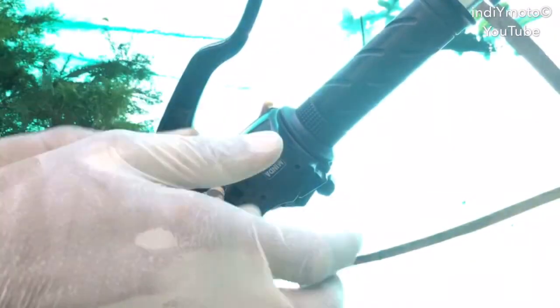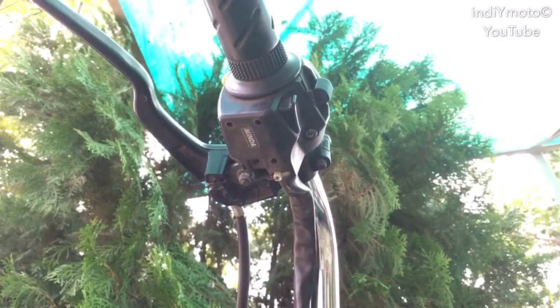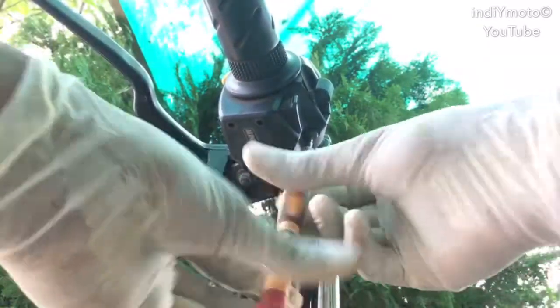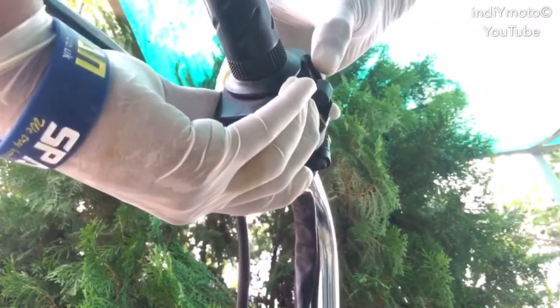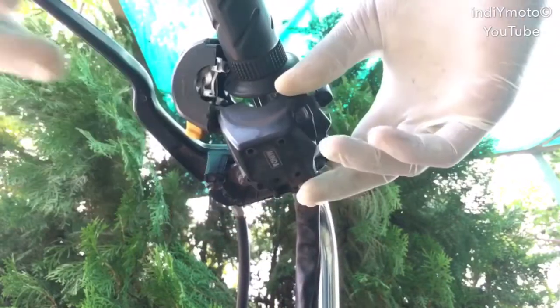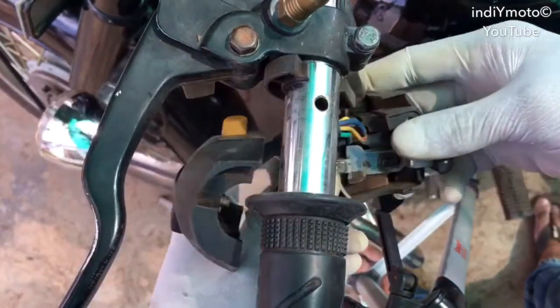From the bottom view you can see these screws. You have to open them by rotating in the anti-clockwise direction. Once you are done with the first screw, you can see this other screw — open this also in the same manner. Once you have opened both of the screws, you can open the switch module in two halves.